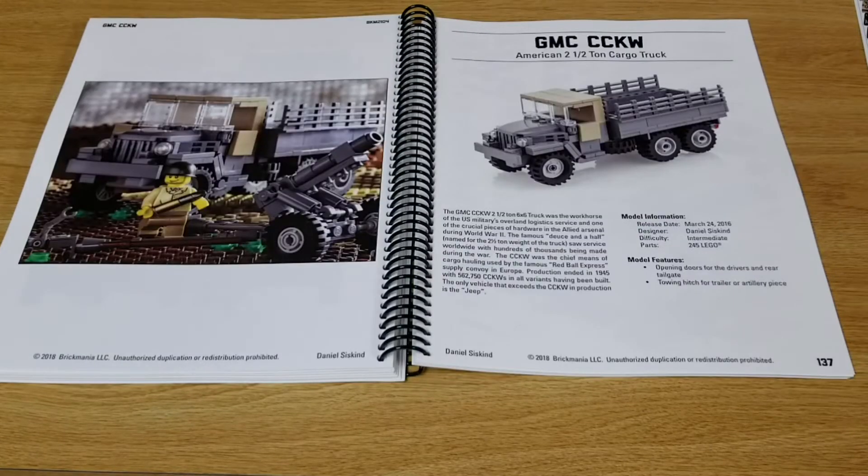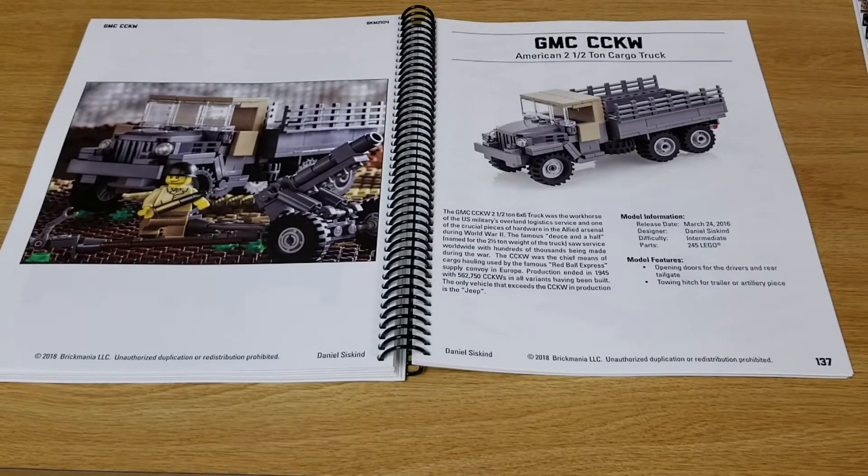We find the GMC CC KW, American 2.5-ton cargo truck, on page 137. This kit was originally released in 2016.